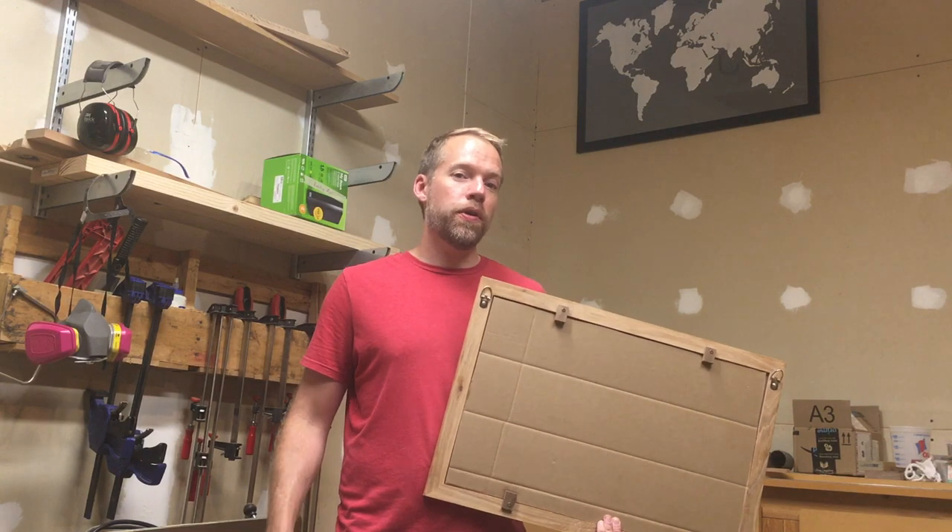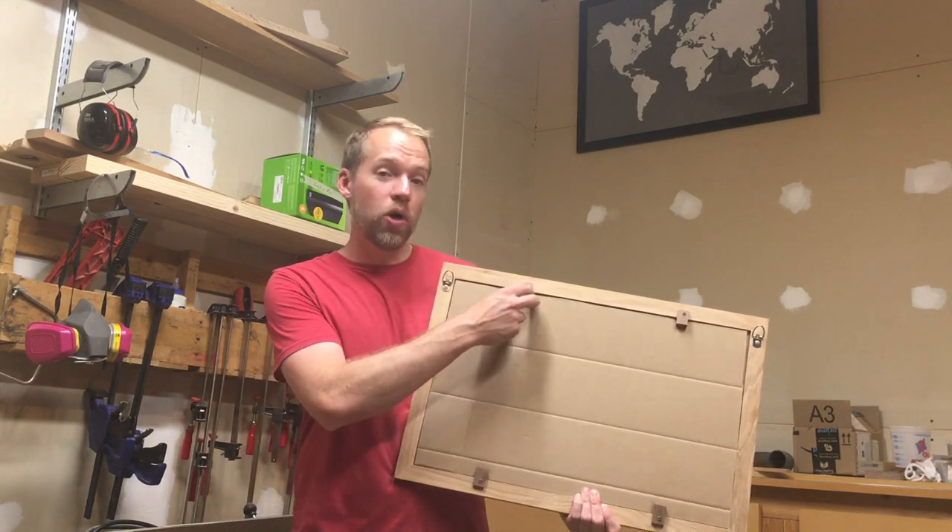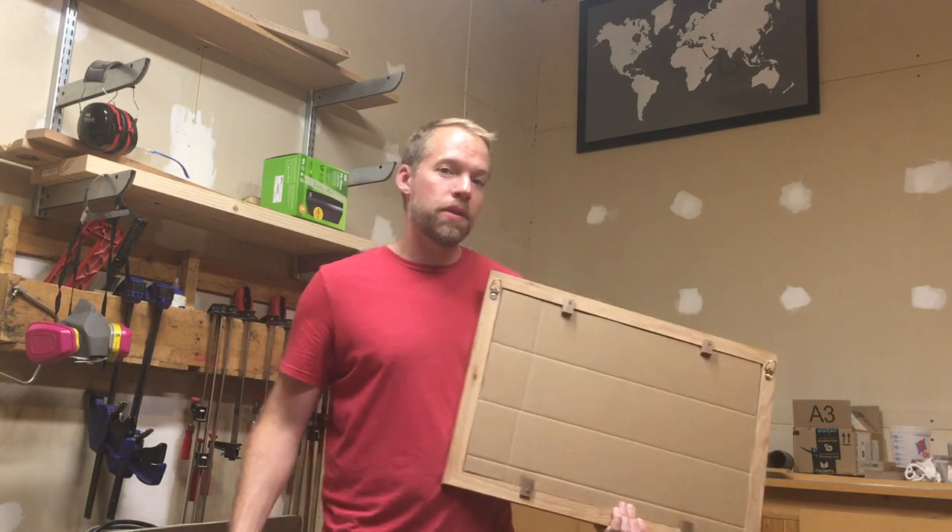Hey there, I've got a short video for you here to show you how to make your own frame clips. The frame clips are the small pieces on the back of your frame that hold everything in. Let's jump right in to make them.